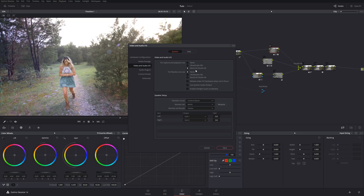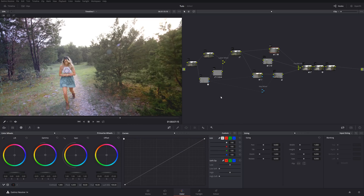You can also change some Resolve Live settings, which is cool, but I don't really use that. I've also got the UltraStudio SDI available here, but we're not going to use that.